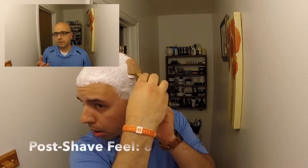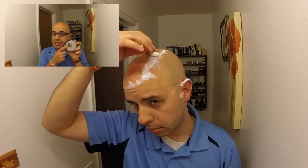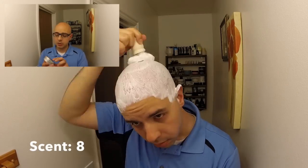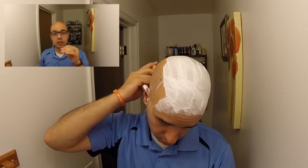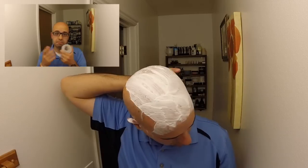The post-shave feel I give an 8. It was good, but not as good as some other soaps that I've tried — I felt like it could have been better. That might depend on what scent, fragrance oils, or essential oils are in the product. The scent on this soap I also give an 8. This one in particular was green aloe and clover. While that scent doesn't necessarily really hit home with me, the scent strength was very good — right where I would want it to be. It's not bad, but it wasn't something that really appeals to me personally.